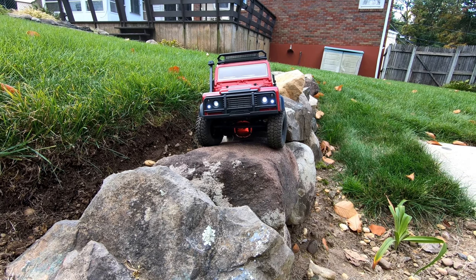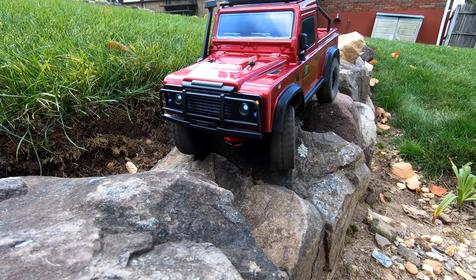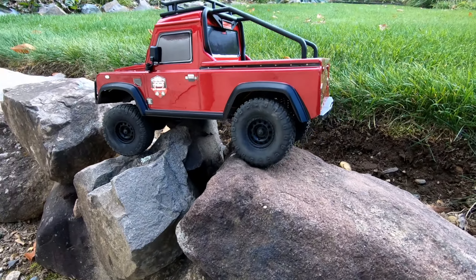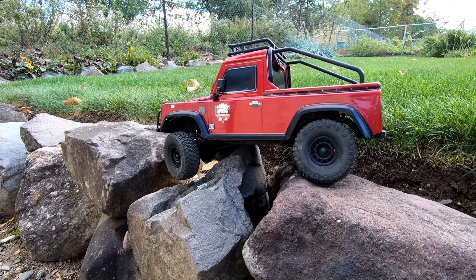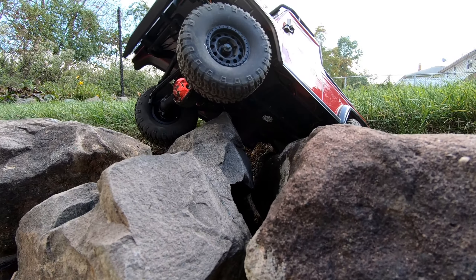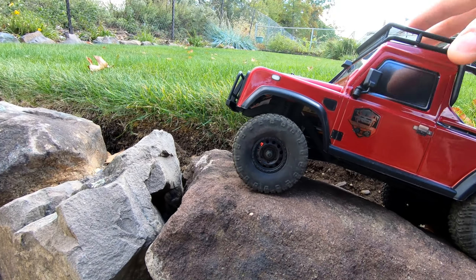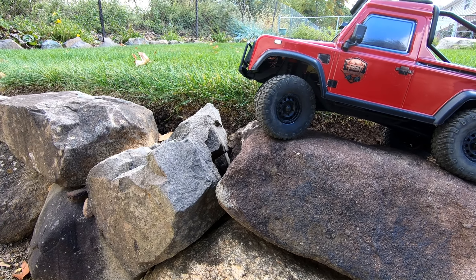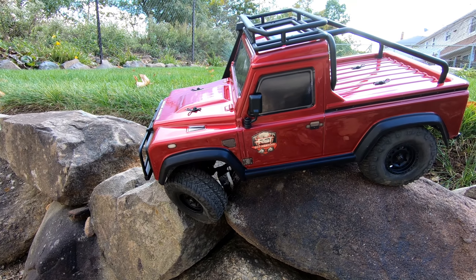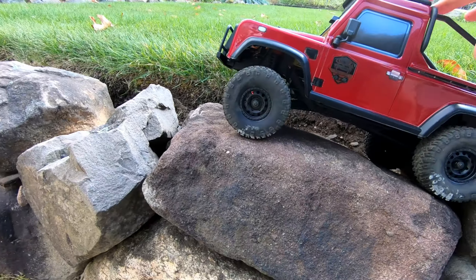I'm going to try this again. I'm going to get a different angle here. I'm bottoming out. Yep, under there. That's a hard one. I'll try to get it on a different angle here. The problem is these rocks are only like a foot wide, so.